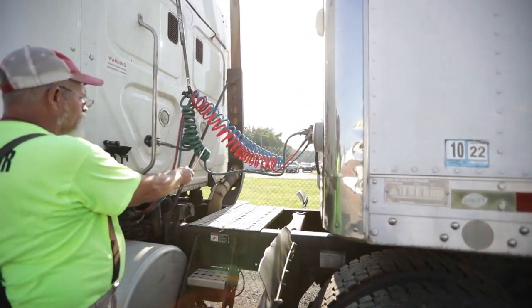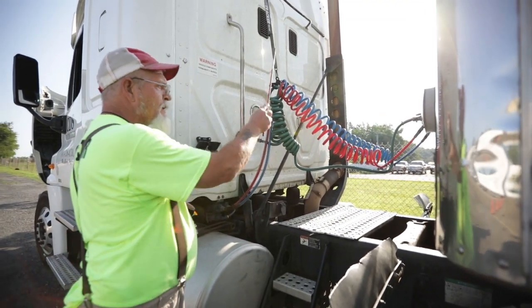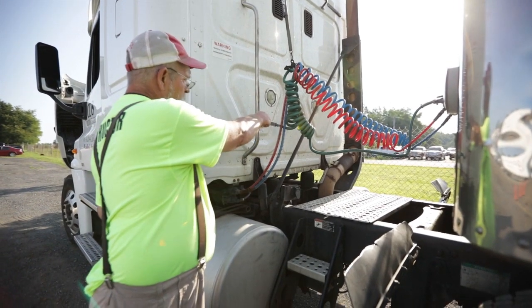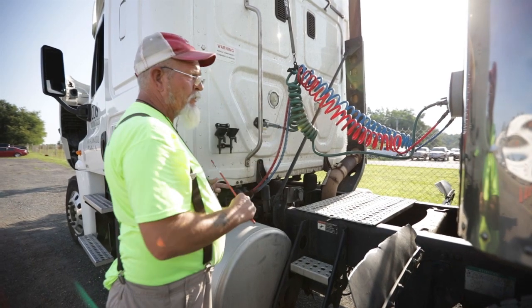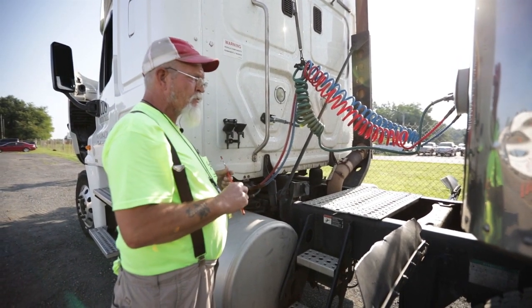My power cord shows no signs of electrical damage and is properly secured to my truck and my trailer. My electrical sockets on my truck and my trailer are not bent, cracked, or broken; no missing nuts or bolts; and no signs of electrical damage.